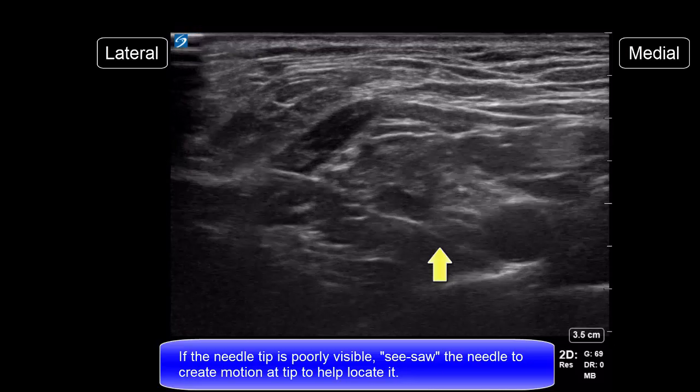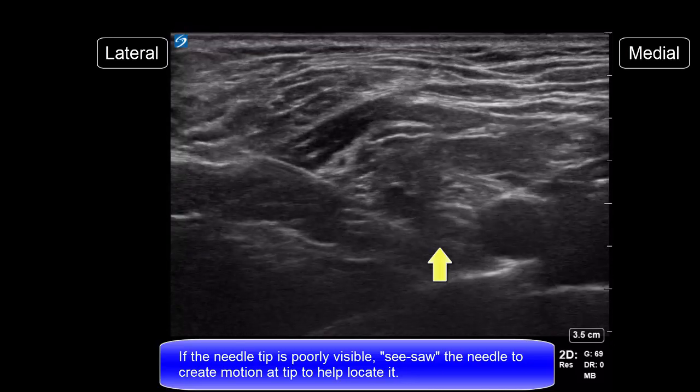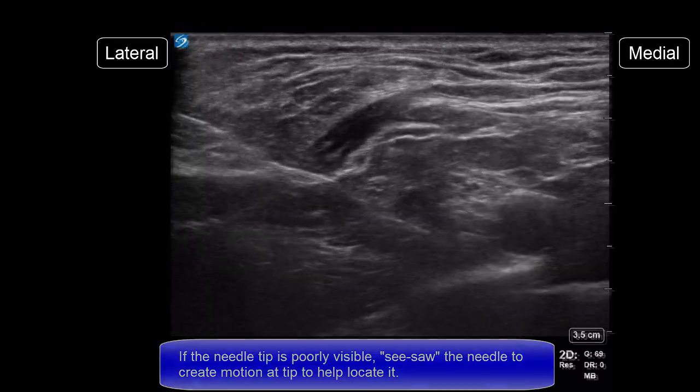If the needle tip is poorly visible, use see-sawing motions to create motion at the actual tip that will help locate it.